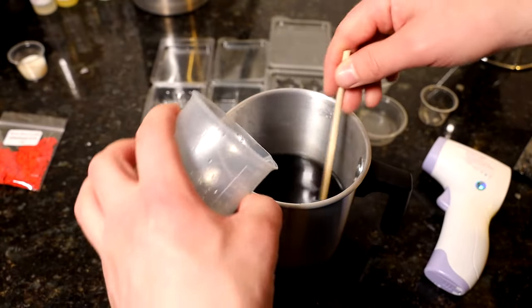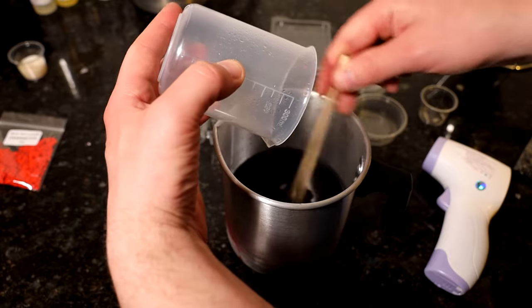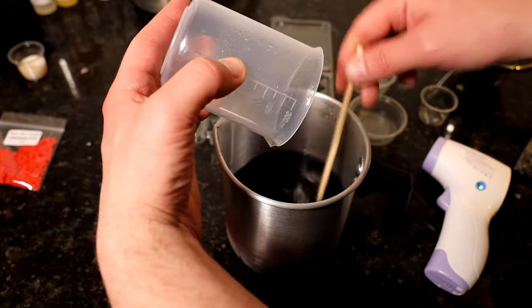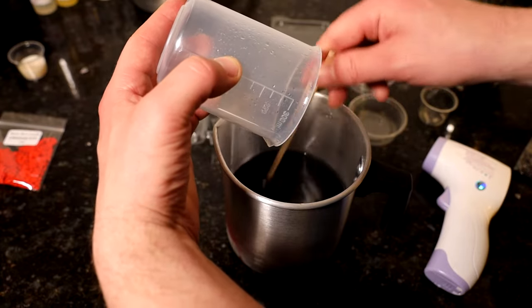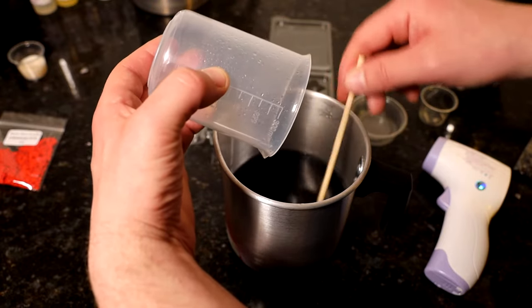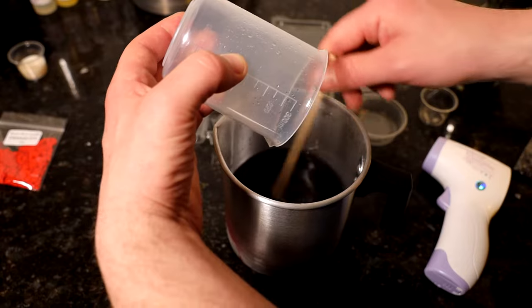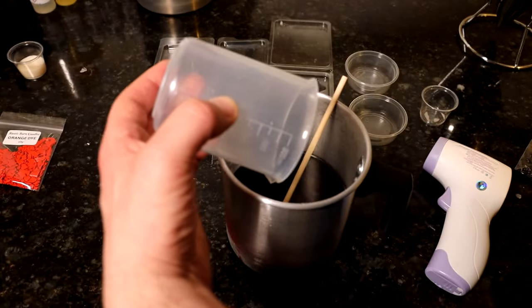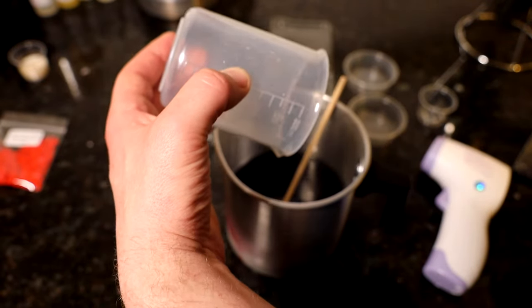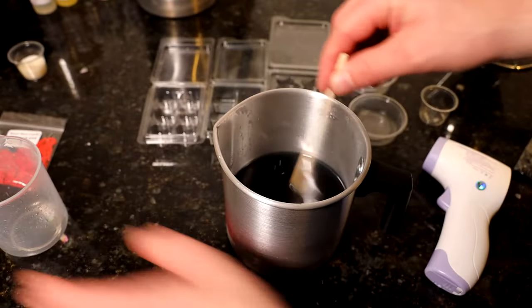Just going to go all in and stir continuously. I'm trying to eliminate the amount of air that goes into my wax — air causes sinkholes. So I'm just using a chopstick to stir. Obviously I've only got a small quantity of wax here so I don't need anything bigger. If I'm stirring a bigger quantity of wax, then I've got my metal spoons. Just let all that drip in.